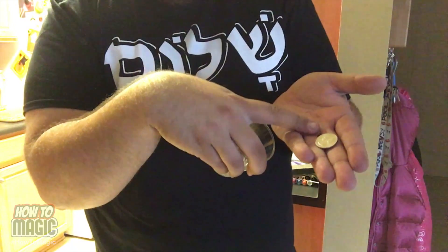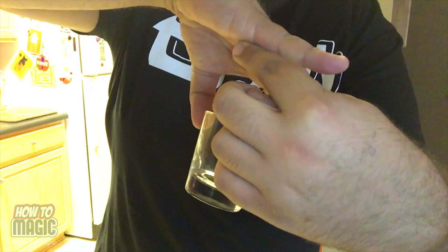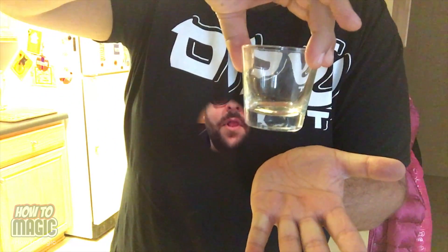So in performance, it's one, two, and when I come down that third time, I let it slide just a little bit down. Then on the third time, when you bring your hand up, you're actually tossing the quarter up and it's bouncing off your hand down into the cup. And that is how you do the magic coin through the glass trick.